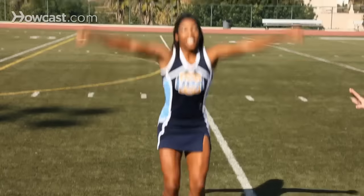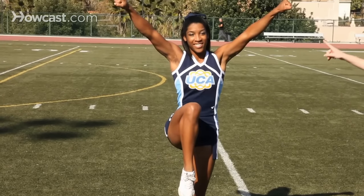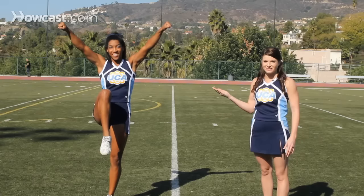The next jump that we're going to do is the tuck jump. For this jump we're going to do the same exact approach. You're going to hit your high V on one, hold two, on three you're going to swing into this position, and on four you're going to hit that position — a high V — and bring your knees up to your chest. On five you're going to return to the ground with your arms by your side, knees bent and chest up, hold six and stand on seven. That was the tuck jump.